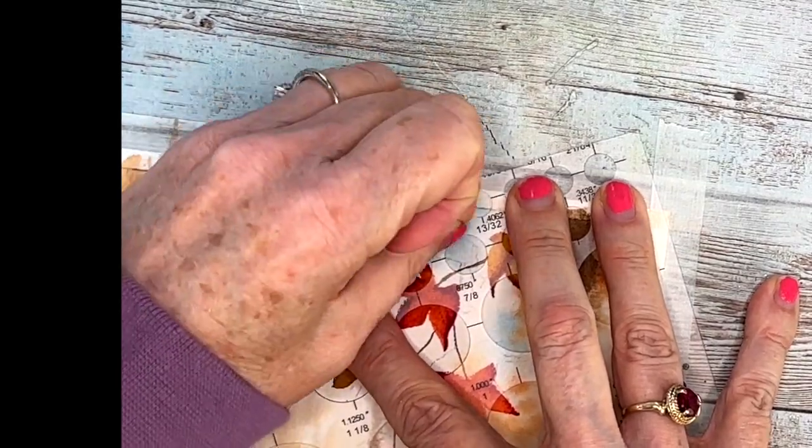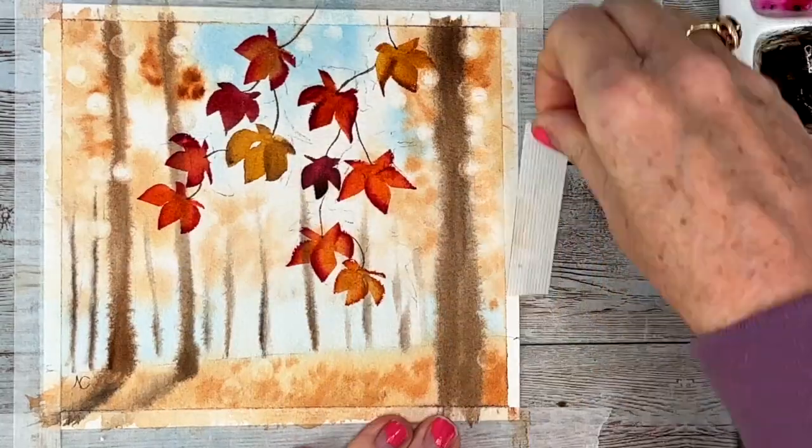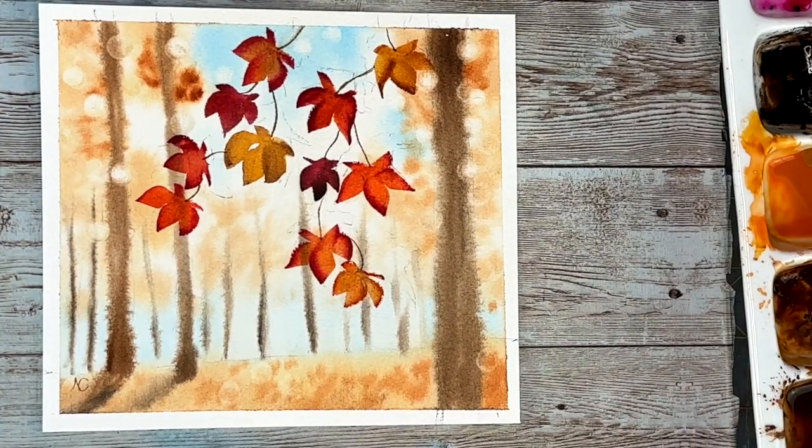And that is it. I hope you guys enjoyed this cute little painting — this would make a beautiful fall card for somebody. Thanks for watching. See you next week.